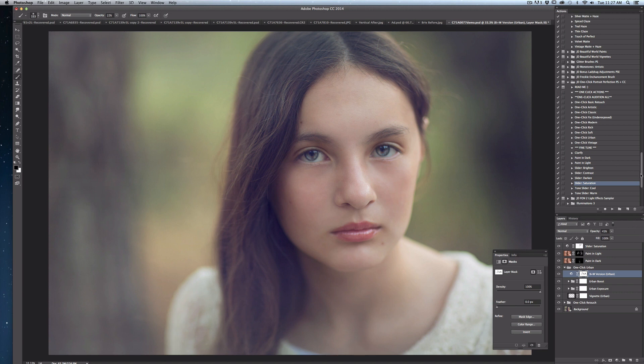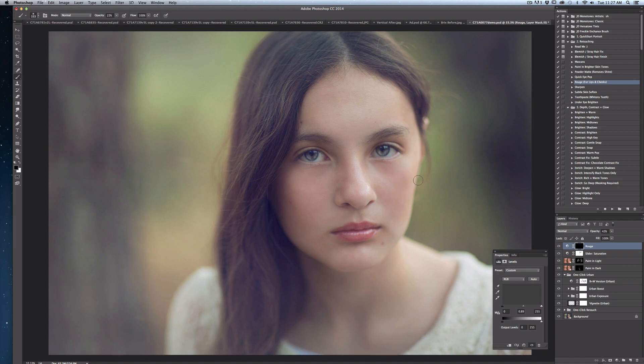I think the one click portrait set has done a great job with this image, but I want to make just a few additional refinements that are a little more specialized. To do that, I'm going to go to the JD Beautiful World Foundations actions. I'm going to do two simple edits with them. First, I'll go up to the rouge area in the retouching section of JD Foundations, select it, and hit play. With a soft white brush set to low opacity — and even lower opacity for the cheeks — I'm going to paint into the lips and cheeks area to give it a little more of a soft, rosy glow, keeping it really simple.